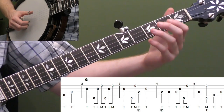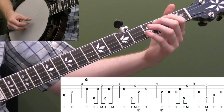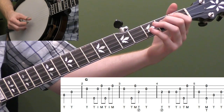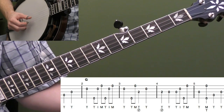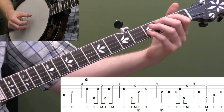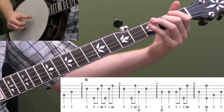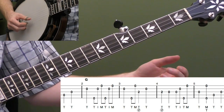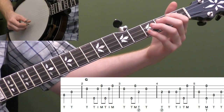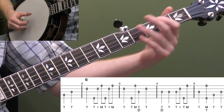Let's do measures one through five. The melody is pretty much all in your thumb there. Let's do it a little faster — melody, melody, melody. Let's do that a couple more times and then once without talking.